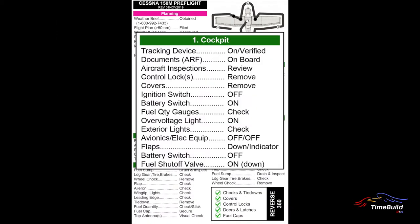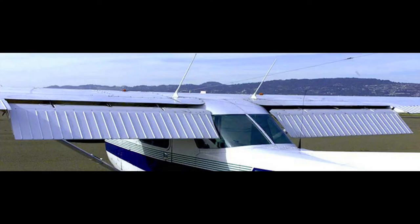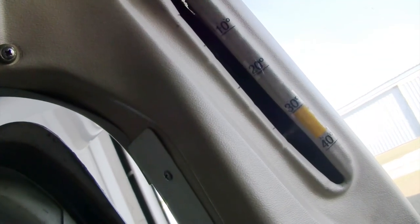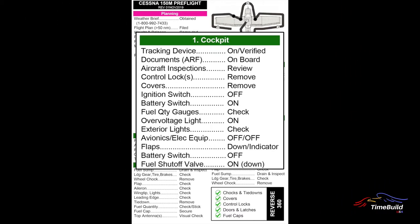The wing flaps should be fully extended to allow for inspection. As you extend the flaps, listen for any unusual noises and check for normal movement. Check the mechanical flap indicator on the left front door post for proper indications. Once the flaps are fully extended, turn the battery master off. Verify that the fuel selector, located on the floor between the pilot seats, is set to the on position — the selector handle should be in the horizontal position parallel to the floor. This concludes the cockpit pre-flight inspection.